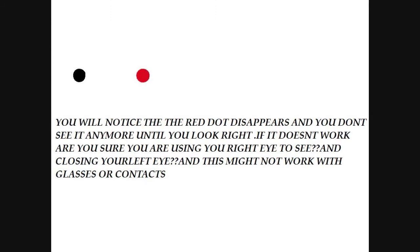You will notice that the red dot disappears and you won't see it anymore, until you look to the right. If it doesn't work, are you sure you are using your right eye to see? Are you sure you're closing your left eye? This might not work with glasses or contacts on.